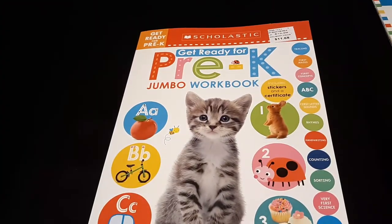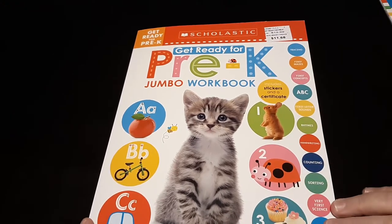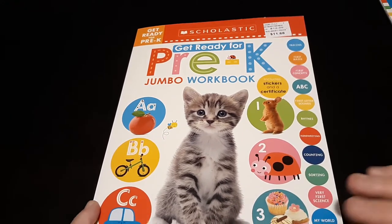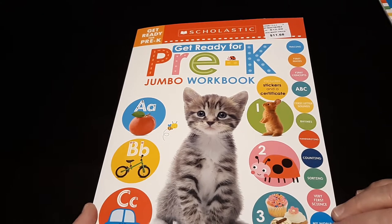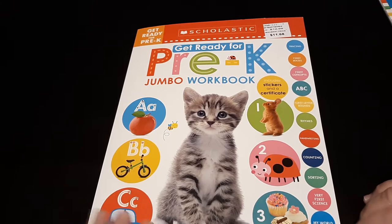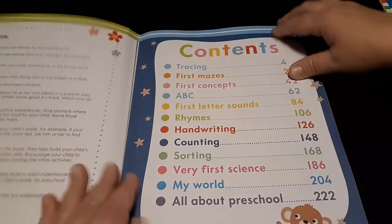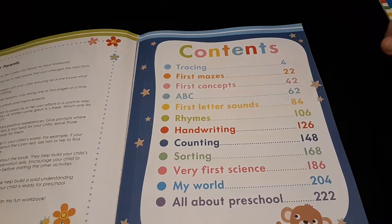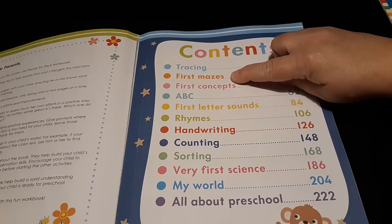I pull that out of our main book here and fit it into a skill binder. Then what I have is a coloring binder for colors and shapes, another binder for the alphabet letters A through L, and then another binder for letters M through Z. So let me get back to our Pre-K book.